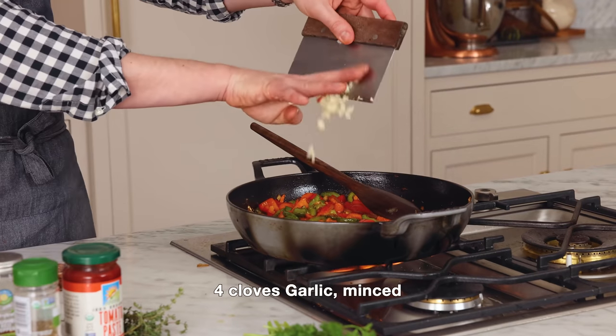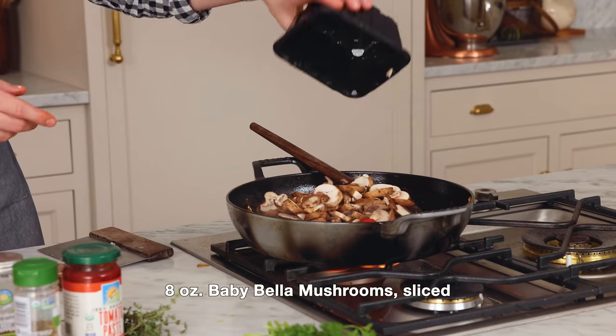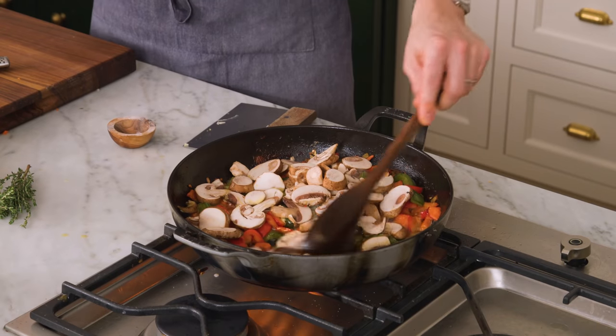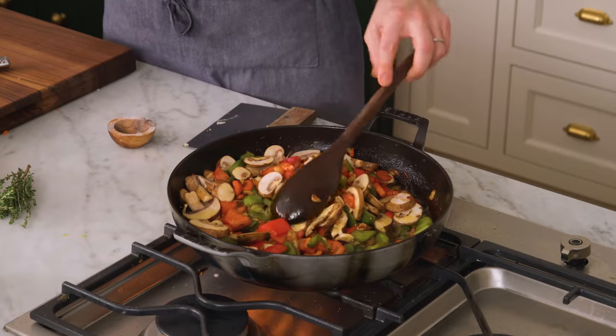This smells so good. Right now I'm gonna add in my garlic as well as those sliced mushrooms — that's eight ounces. Stir this until the mushrooms change color and shrink up a bit, about five more minutes or so. This dish is gonna take on a lot of flavor as you cook things down, so really make sure those mushrooms are cooked so you get that much more flavor out of them.